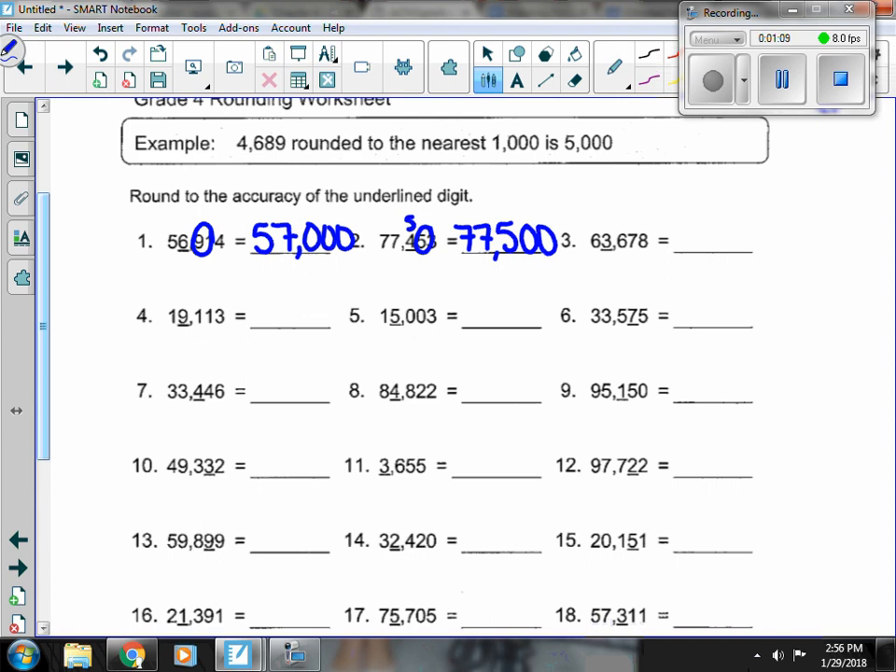Number 3, the 3 in the 1,000s place is underlined, so I look at the 6 in the 100s place. 6 is enough to round it up, so the 3 becomes a 4. The 6 out front stays, then we have our 4, and everything else turns to 0.